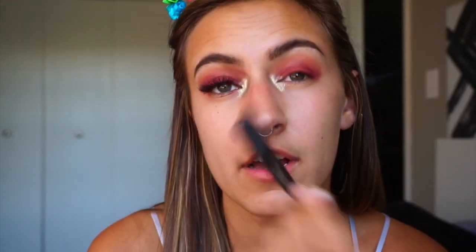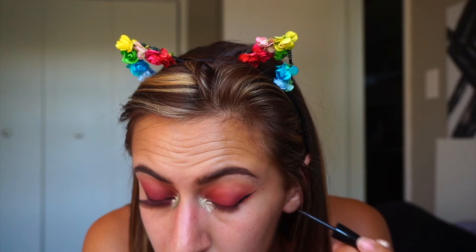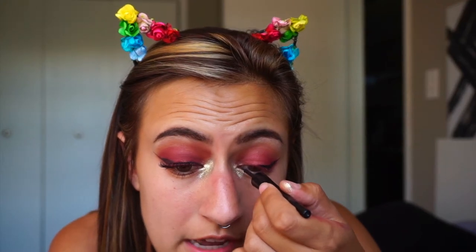You can do this as dramatic as you want — I personally like how dramatic it is. Now I'm going to put on eyeliner. I use the ELF Cosmetics liner in every single tutorial; it's a great liquid liner and it's two dollars. This morning when I did this look I did not connect my eyeliner all the way to the inner corner, but I'm going to do that right now.